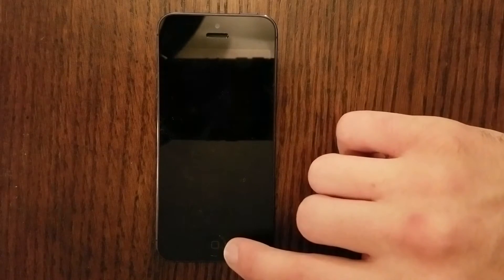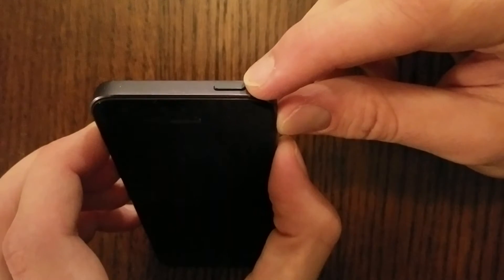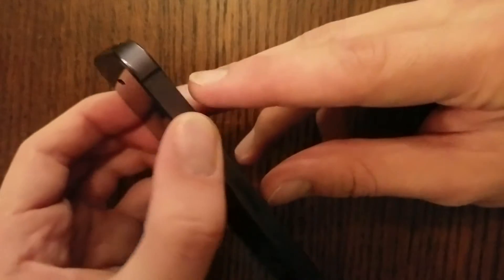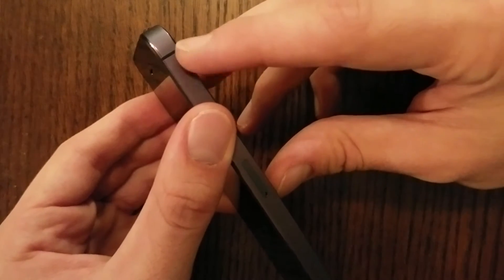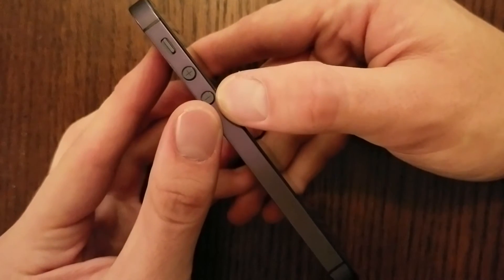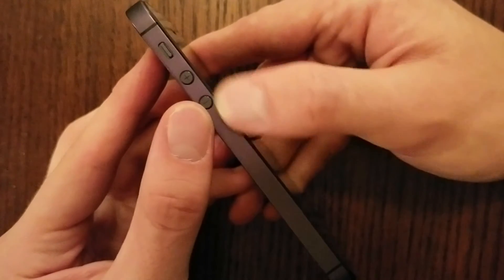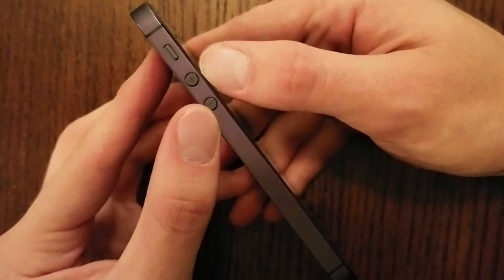You have your Home button at the bottom front of your phone. You have your Power button at the top — either the right-hand corner, or if it's an iPhone 6 or 7, it's right over on the right side of the phone. And then you have your Volume buttons. The one closer to the bottom of the phone is Minus, and the one at the top is Volume Up Plus.